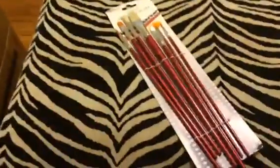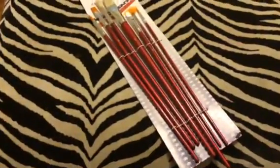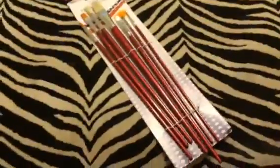Hey everybody, it's Bethany. Today I'm reviewing this really nice set of paintbrushes. This is a seven piece set of really nice long paintbrushes.